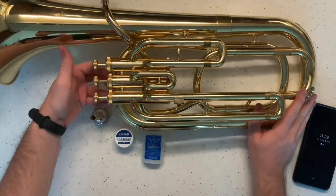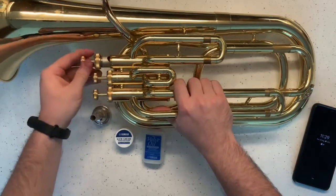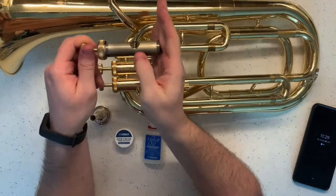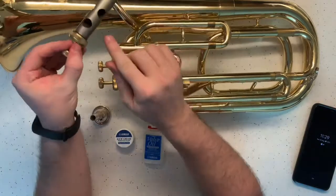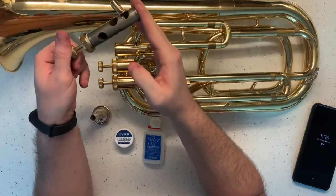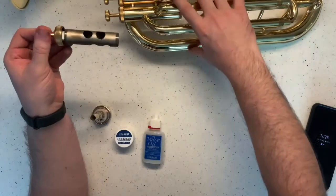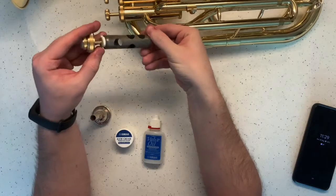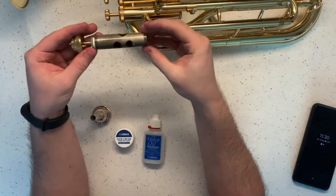I'm going to unscrew counterclockwise number one, give it a little wiggle, and pull it out. You'll see probably a little bit of miscoloration — this should be very clean and silver, but mine even isn't. That will be from condensation depending on how long you've left it; it's probably a little bit of mold. So this is going to be a fun clean. Move your instrument to the side. You do not need to take off the cap or this little part here — there's a little felt pad too, you don't need to worry about that.